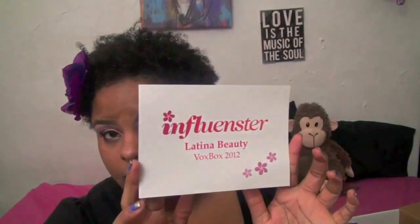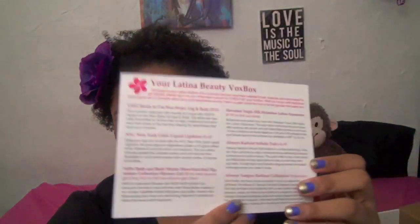I want to say that the products inside don't really cater to Latina women specifically — I think anyone could use these. I'm going to open it up and show you what I got. The first thing I pulled out is a little postcard listing all the information about what's in the box and how much things cost, so I'll read everything off and give you my little review.